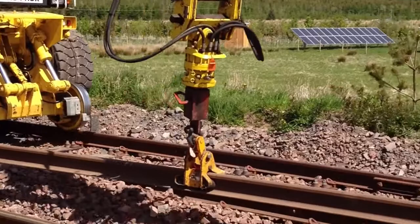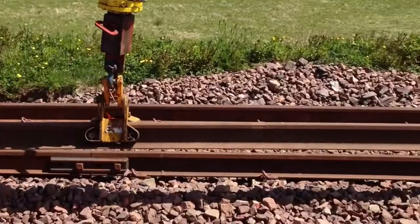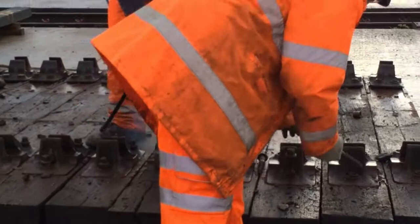What's happening here is the operator being instructed to Network Rail standards for rail timberling. What's being demonstrated here is the use of pneumatic hand tools to dismantle rail infrastructure components.